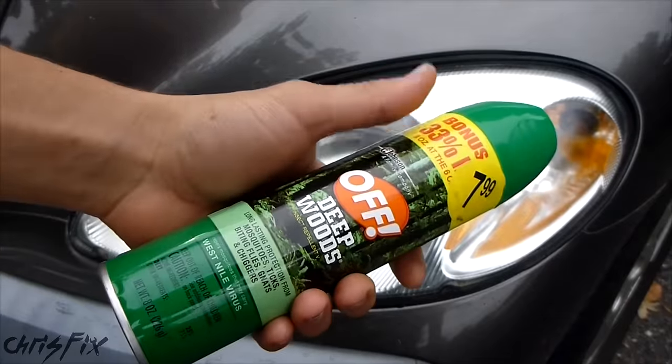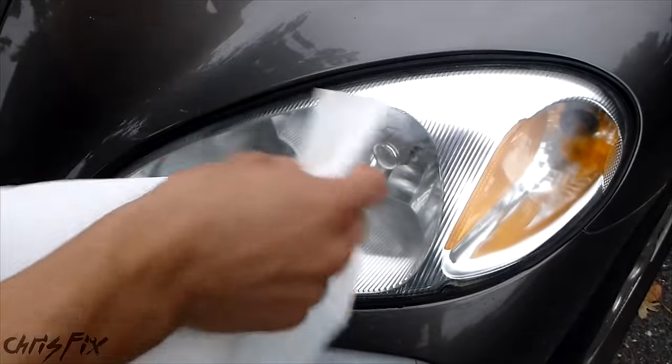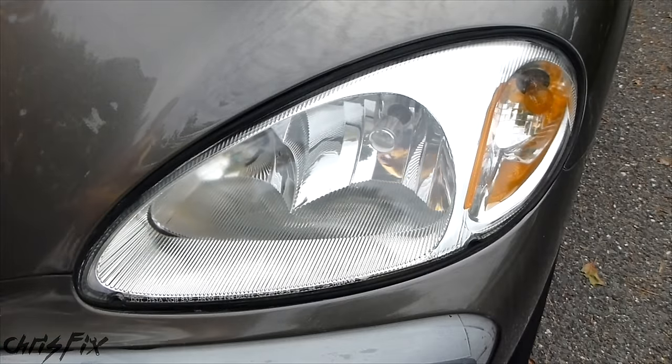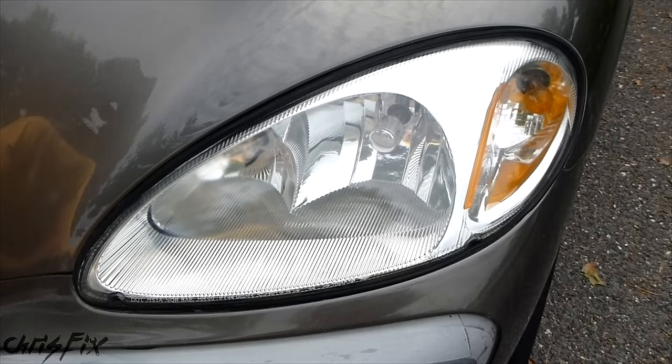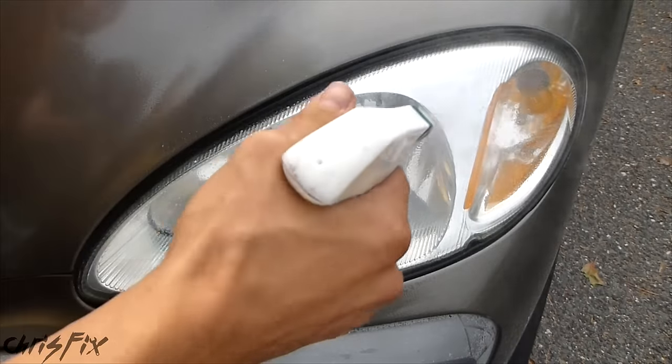But if you do use this method and want to give it a shot, make sure you spray it on a paper towel first and then wipe the paper towel on. Also, don't let it stay on your headlight — give it about ten minutes to do its thing, but then make sure you clean it off very thoroughly, multiple times, and remove the DEET to prevent damage.